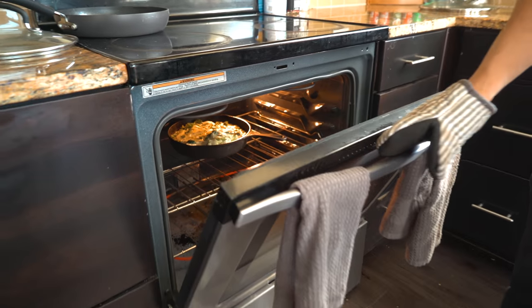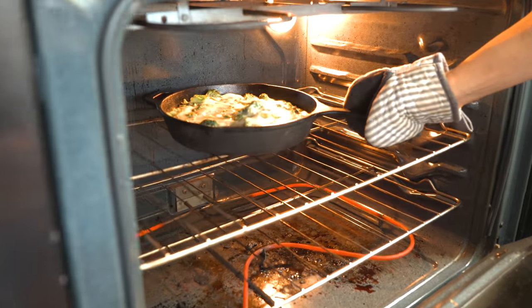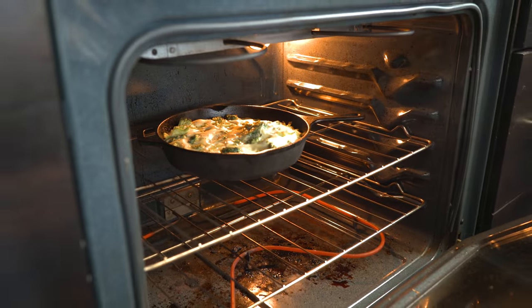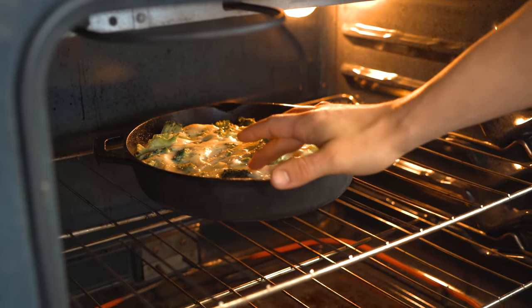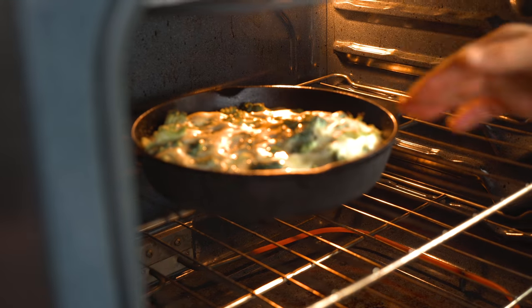This is going to go in the oven for about 20 to 25 minutes. It's been about 20 minutes. The goal is when you touch the top and it's solid like that — that's what you're looking for.